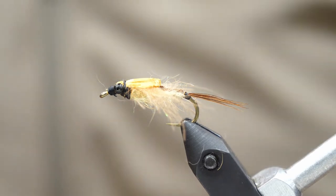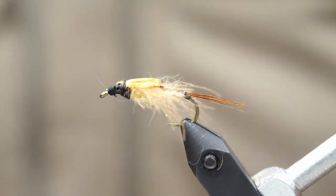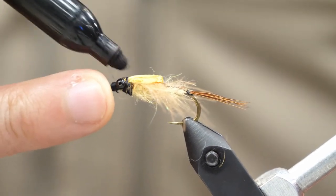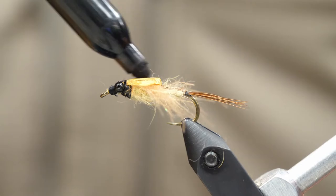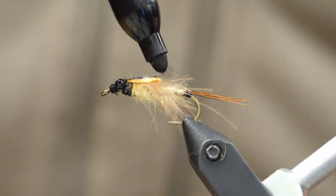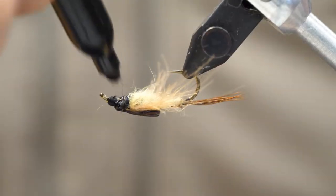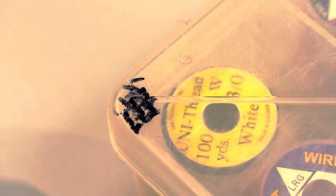Now it's time to do some painting. I'm going to take a black Sharpie and start drawing over that Swiss straw. It's going to have a very dark wing-case look, but why I like using a golden Swiss straw color is that I can choose to leave some of that gold showing through — it just gives it a nice, mottled, very natural kind of look as opposed to being solid and black.